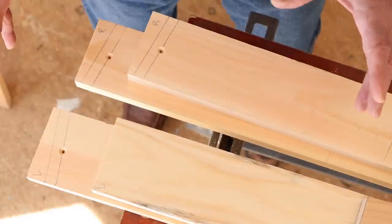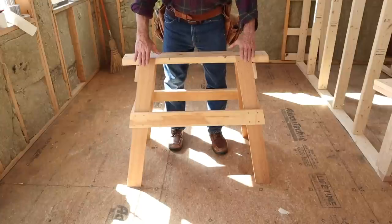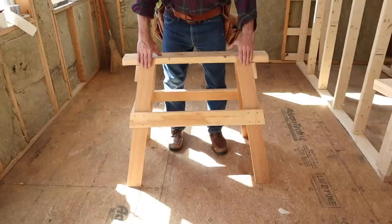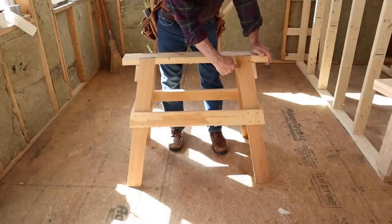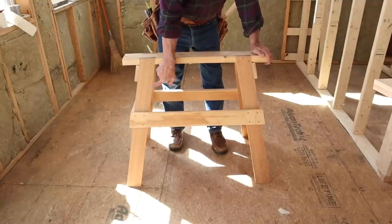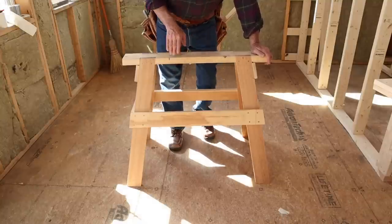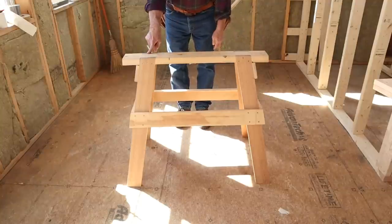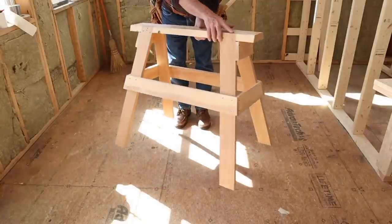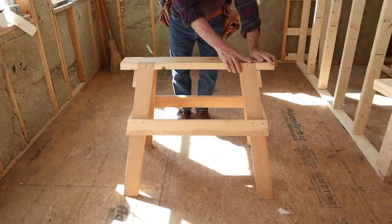I need to explain which legs are rights and which are lefts. When you look at the sawhorse from the front, the leg on your right is a right leg and the leg on your left is a left. When you look at the sawhorse from where I'm standing, this right here is the right leg. Keep an eye on that right leg when I turn the horse around — the same leg is a right leg from your viewpoint, and that's all there is to that.